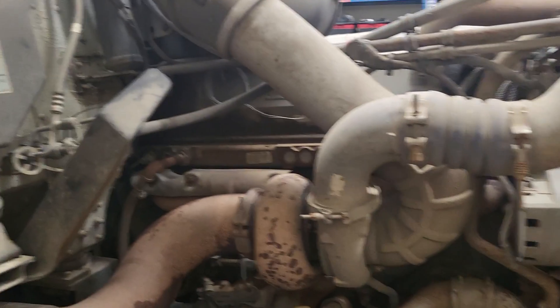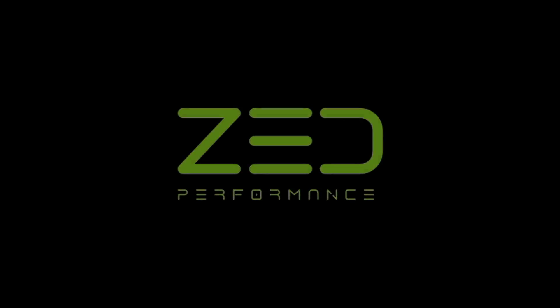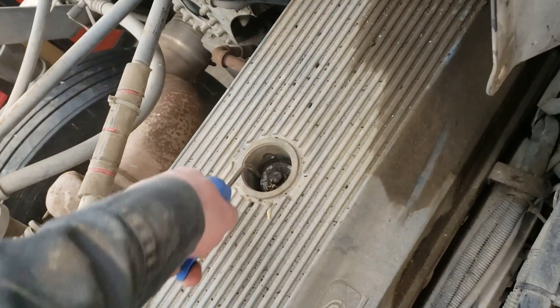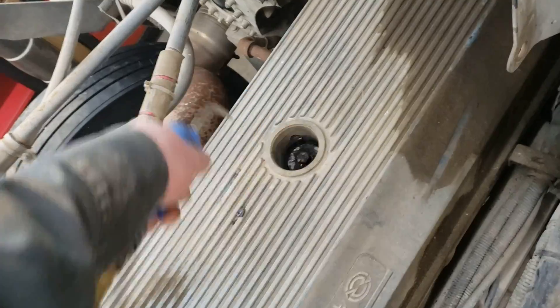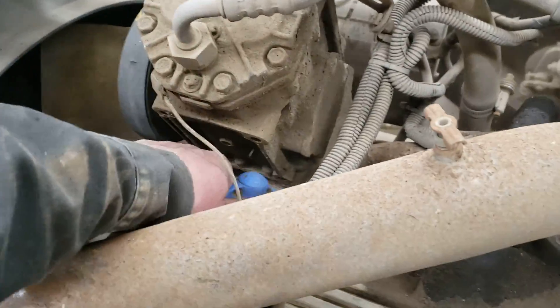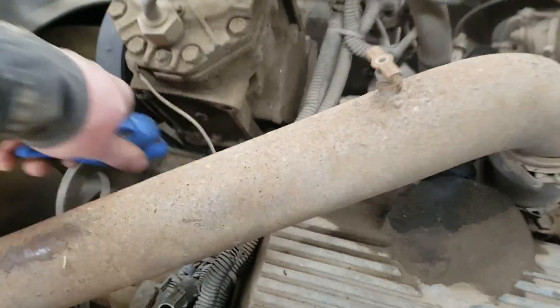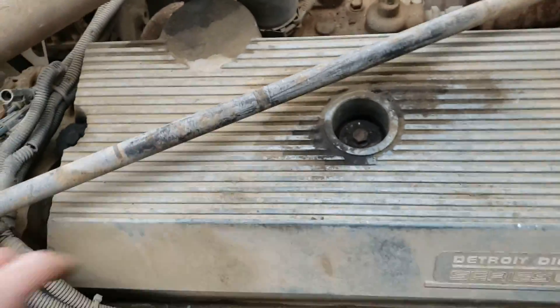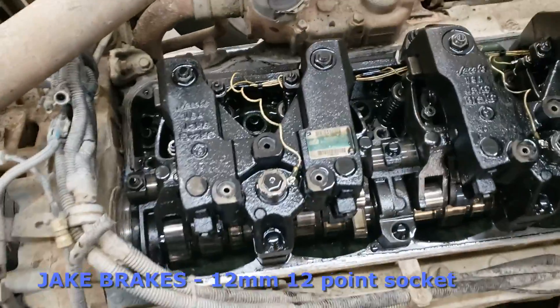First thing you want to do is grab your air gun and clean up all around the valve cover, including the four bolts holding it down, and blow any dirt, debris, or buildup out from around the edges. That way when we pull the valve cover off, no dirt gets underneath into the head. We've got four bolts holding the valve cover on — get that bar out of the way and lift it off.